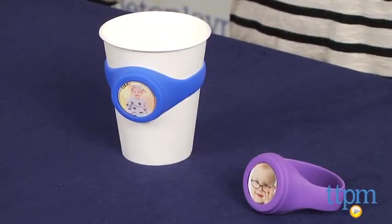Hi, I'm Tammy with TTPM, and today I have a baby and toddler product that may prevent the sharing of germs. Sounds amazing, right? It's the Baby Face Band, a sippy cup label that you customize with a photo of your child.